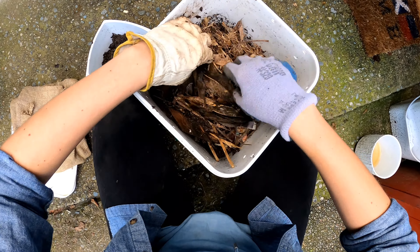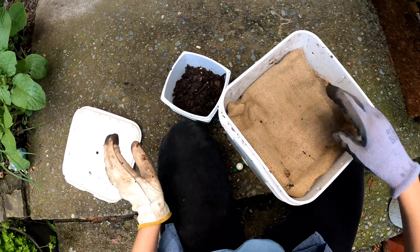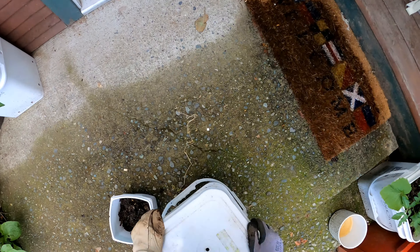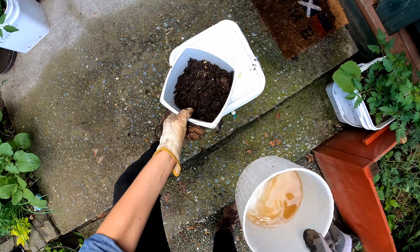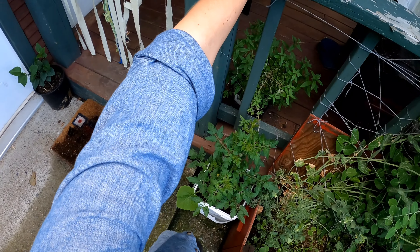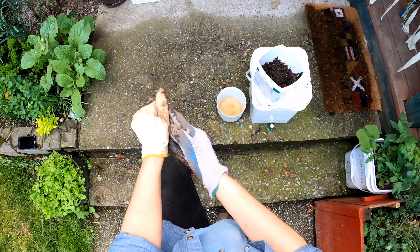There are just tons of these little guys in here. I did hear that if you put half an old banana in here — or don't feed your worms for a little while and then put the banana in — they all kind of move into the banana and then you can just lift it and you have just the castings left behind. I'll probably try that next time.